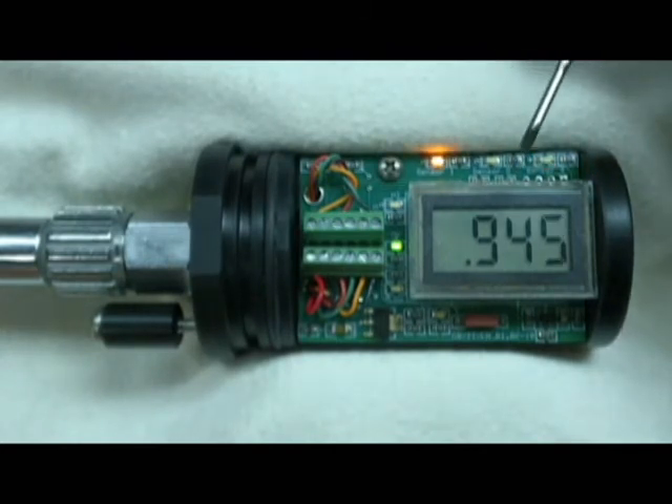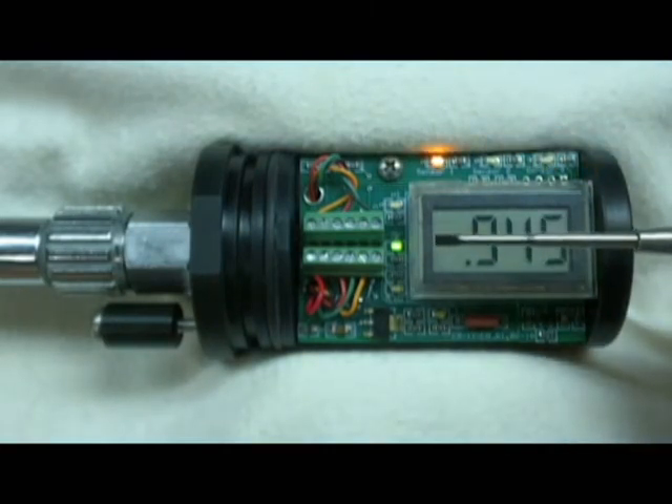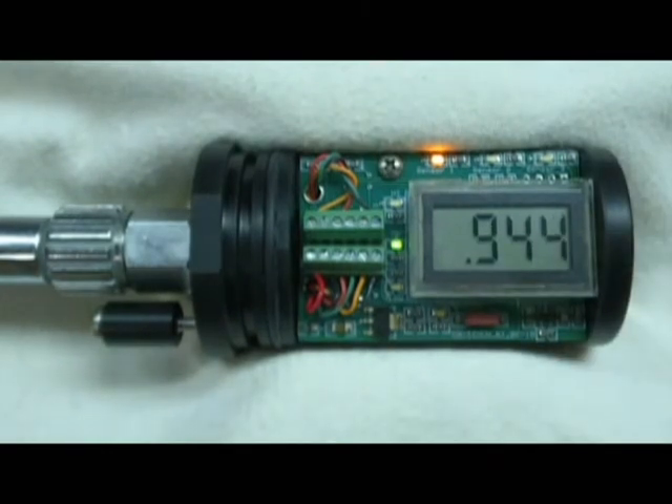We cycle through sensor one, sensor two, and sensor three. Our PO2 is good. I have a high PO2 alarm set point programmed at 1.4 — if we go above a PO2 of 1.4, we get a high PO2 alarm. My low PO2 alarm set point is programmed for 0.8 — if we go below 0.8, we get a low PO2 alarm. And if our battery voltage goes below 7.2 volts, we get a low battery alarm.